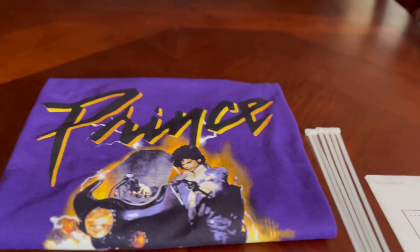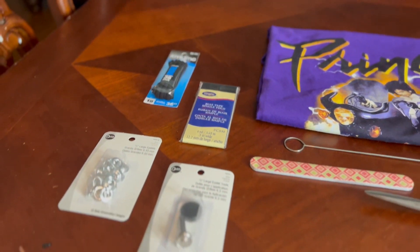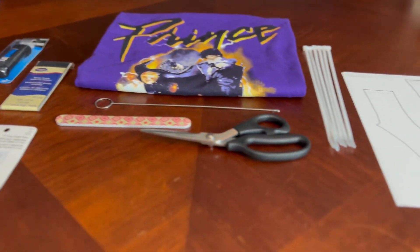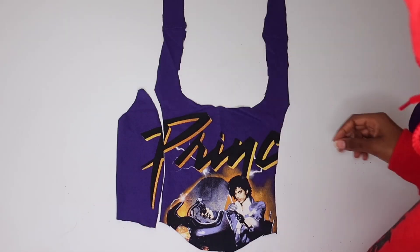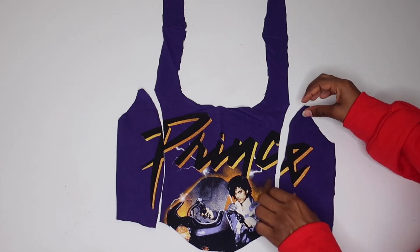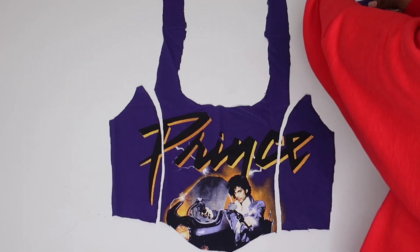We're just gonna get straight into it — no intro, nothing. Today's video we'll be making a corset top for the very first time. I am still a beginner, so not too much. These are the materials that I use; you definitely can use other things. The pattern came from — I think her name is Nova Rose — I will put her link down below so you guys can download that if you need it.